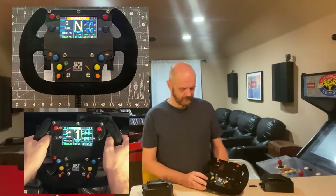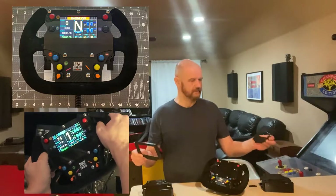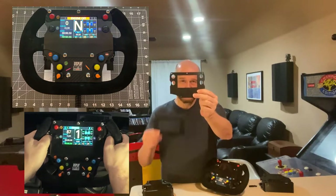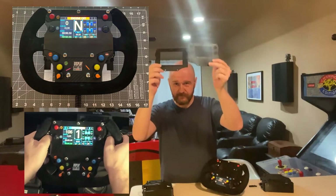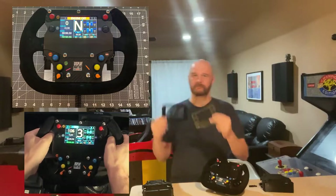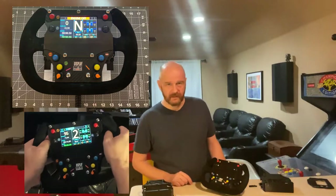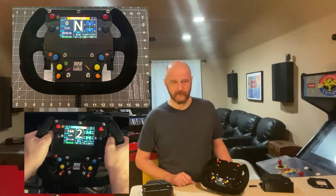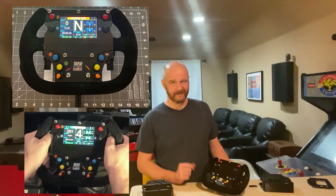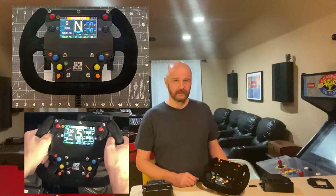There are other changes which are maybe a little bit more minor. Let me show you the difference in sizes of the screen covers. This is the screen cover for the new build, and this is the screen cover for the old one. 1.25 inches is a sizable difference — you can definitely see it — but it's not big enough to hinder reading what's on the screen. You're pretty close to the screen anyway, and it doesn't have a whole lot of data: lap times, fuel, the gear.